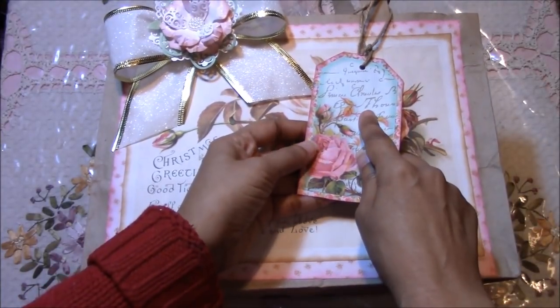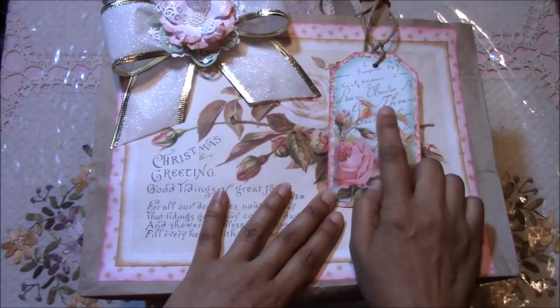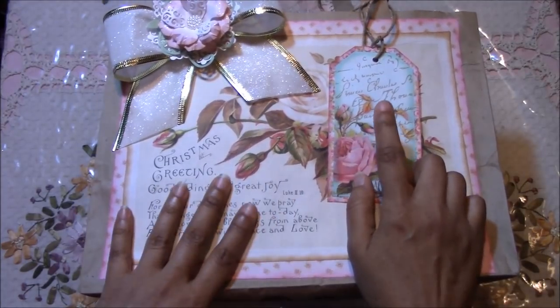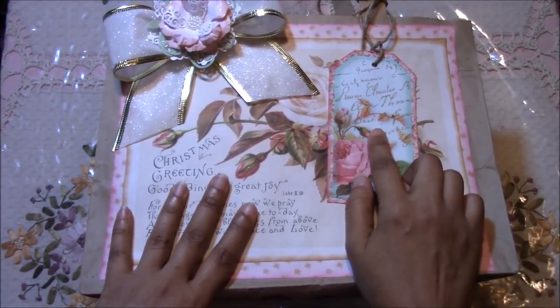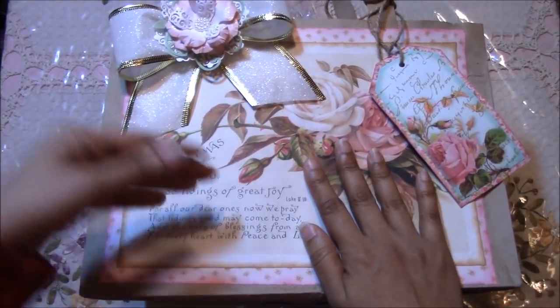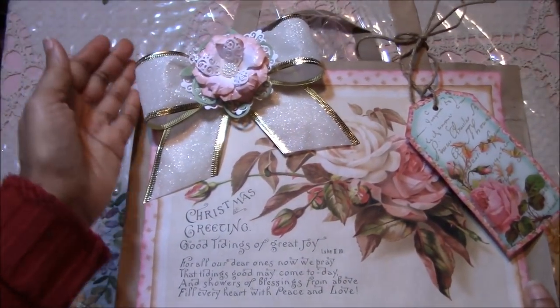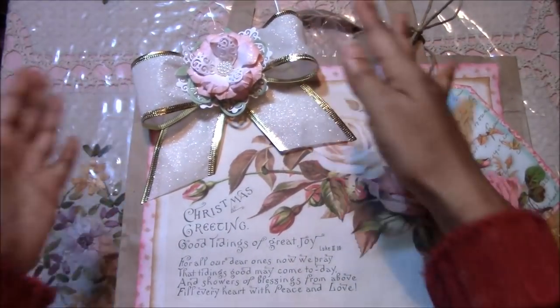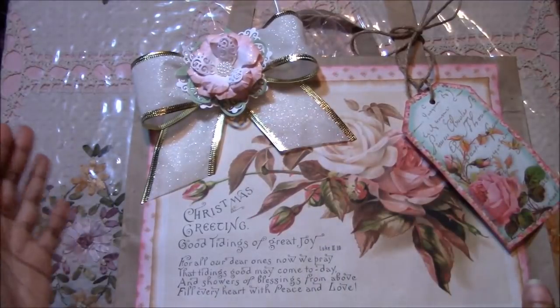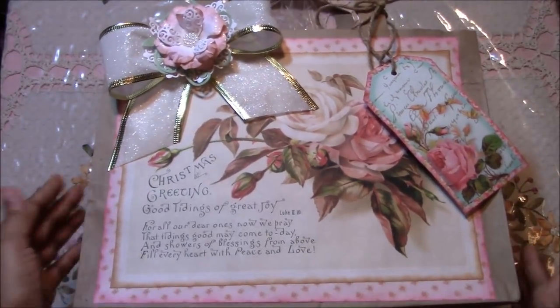These tags were also free — they come from a blog and I've linked it in the description box below. This bow I got in a roll for about $1.29 or so, so it doesn't have to be expensive to create a bag.